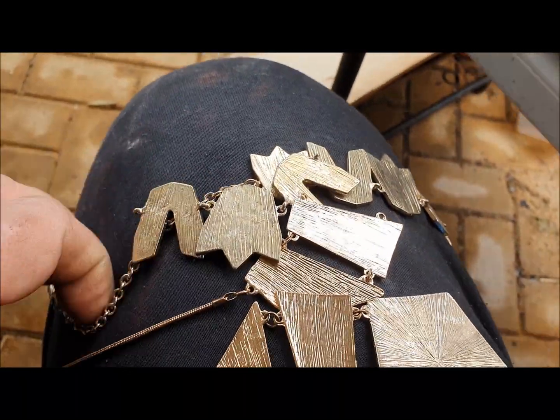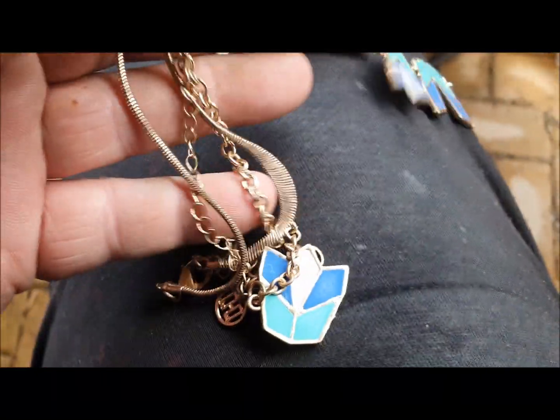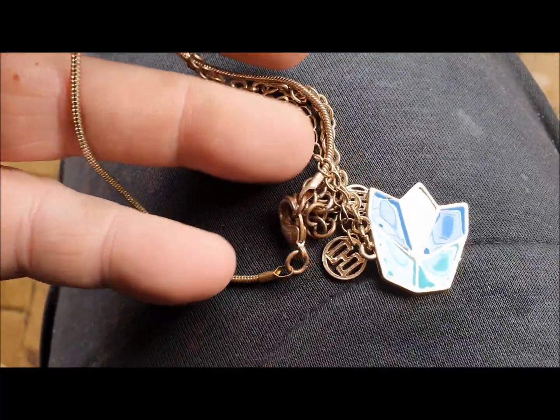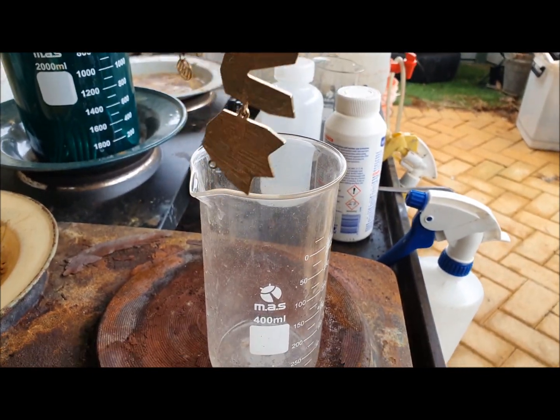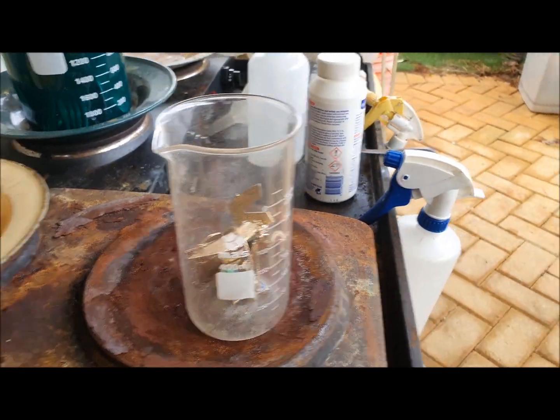I'm going to try and see if I can get some gold plating off it, in case you guys ever come across this sort of stuff and wonder how to process it. It might be rubbish, it might only be brass - who knows. That clasp might be worth keeping for broken jewelry but I'm not going to bother since it's not real gold. I'll place this in the beaker - I probably should use a bigger beaker. I might get a bigger beaker so it sits better on the base.